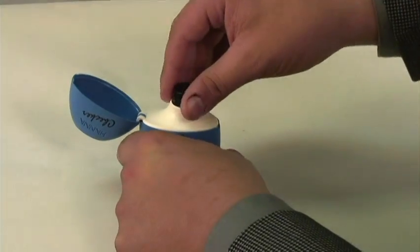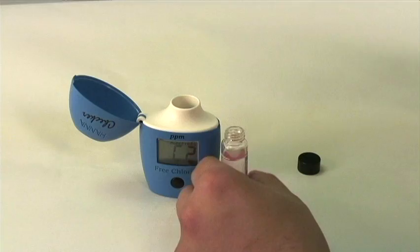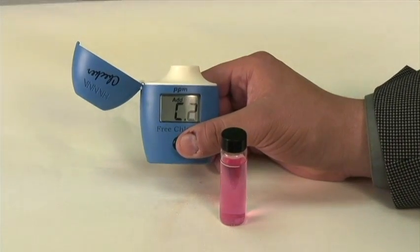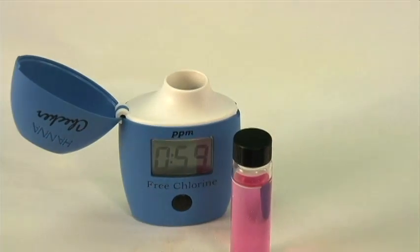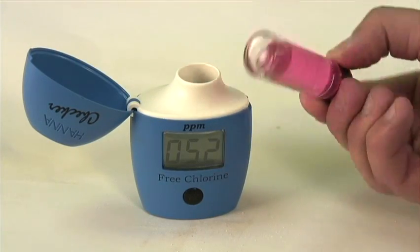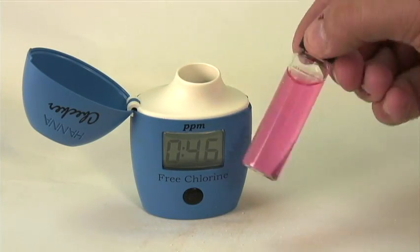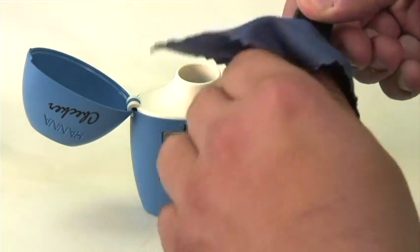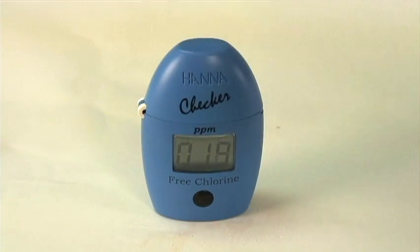Having opened the meter, we remove our cuvette and add in our DPD reagent. One of the most interesting features of the Checker is that we have a timer, which you access by pressing and holding the button for three seconds. This timer begins a countdown for the reaction with our free chlorine. You're going to want to mix your sample by inverting the cuvette rather than shaking it, to prevent air bubbles from distorting your measurement value. Again, you're going to wipe the cuvette down, insert it into the meter, and close the lid before the meter hits zero.